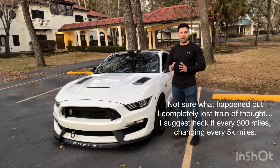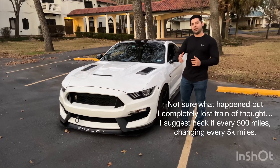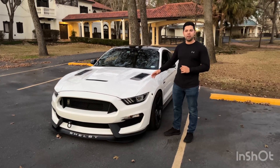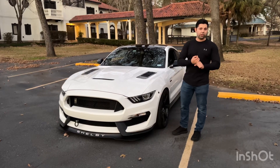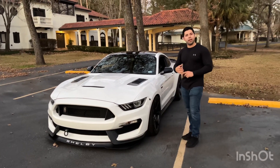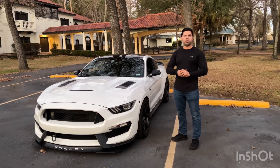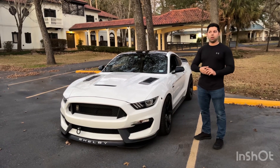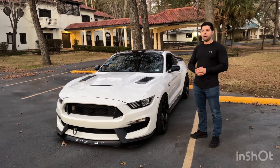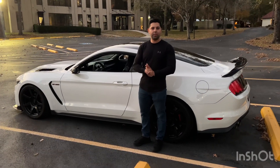Another thing a lot of people don't do — and I actually have a video on how to change it — is the fuel filter. On GT500s and GT350s, the oil filter is supposed to be changed every 30,000 miles. Doing it every 25,000 miles is fine as preventative maintenance, but it is something that will affect your performance.